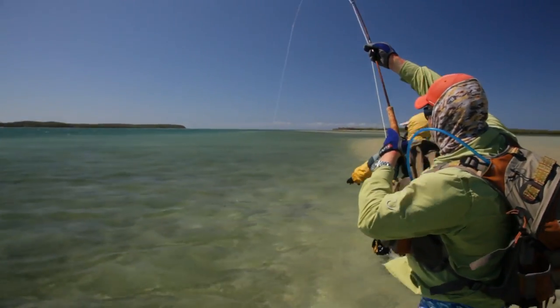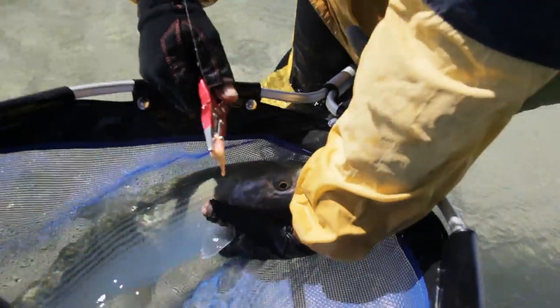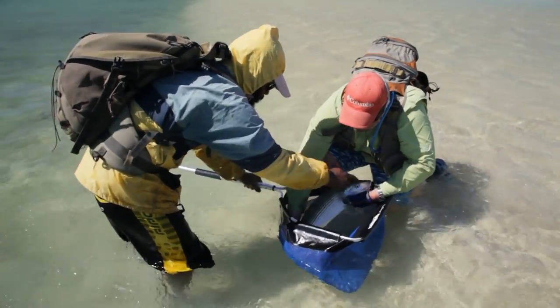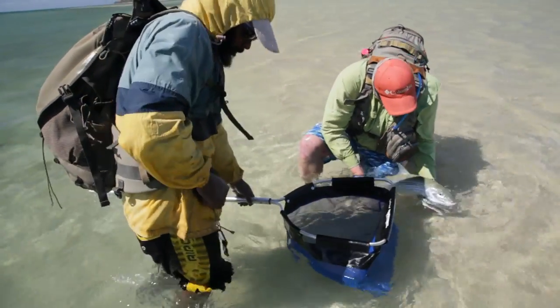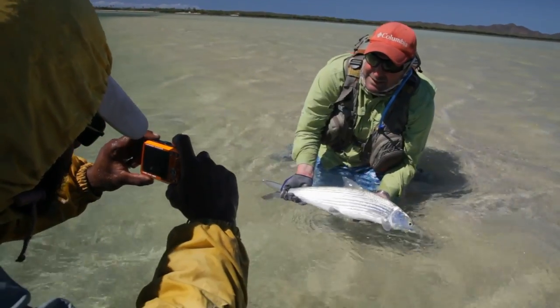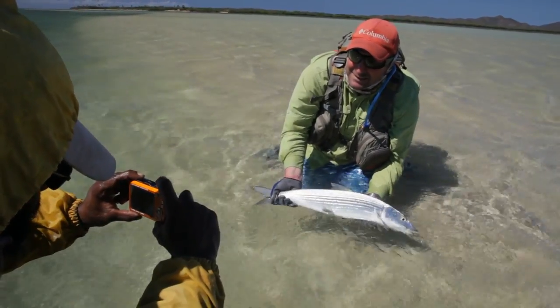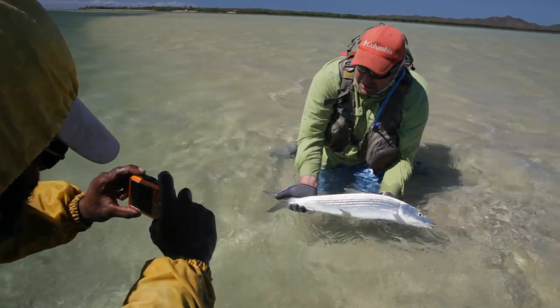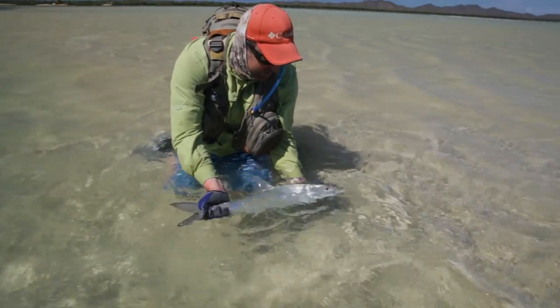As with the previous bonefish, the guide holds the fish and directs it into the submerged scoop net. But this time, the angler will immortalize his catch with a photo. After unhooking the fish and leaving it to recover for a while in the scoop net, the guide helps the angler to take hold of the fish. The angler should wet his gloves, crouching in the water facing the sun. In this way, the bonefish remains in constant contact with the water. Handling the fish for the photo should not take more than 30 seconds. And of course, you never touch the gills or the eyes. One photograph session will be enough. If other fish are caught during the trip, they should be released without taking a photo so as to reduce handling time as much as possible.